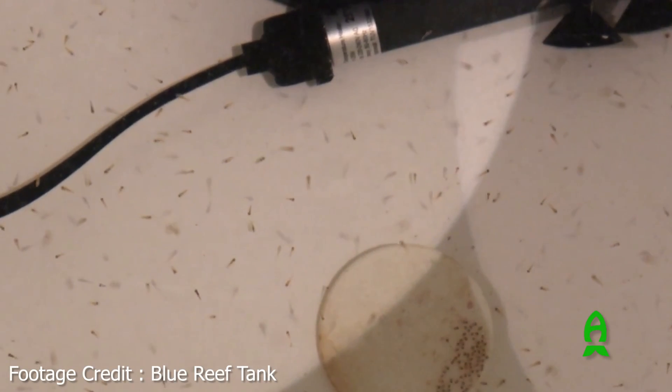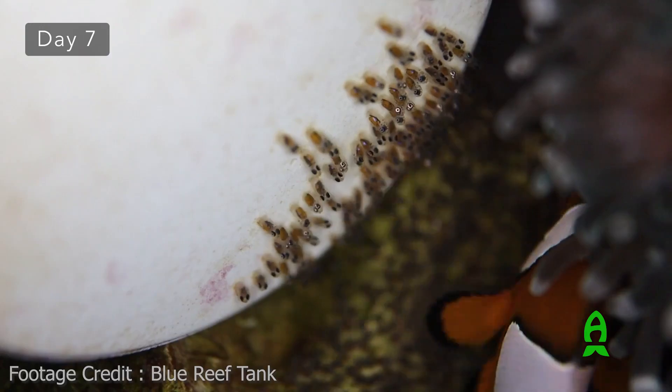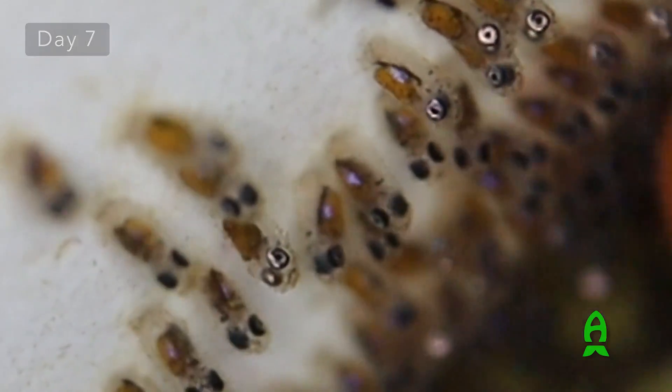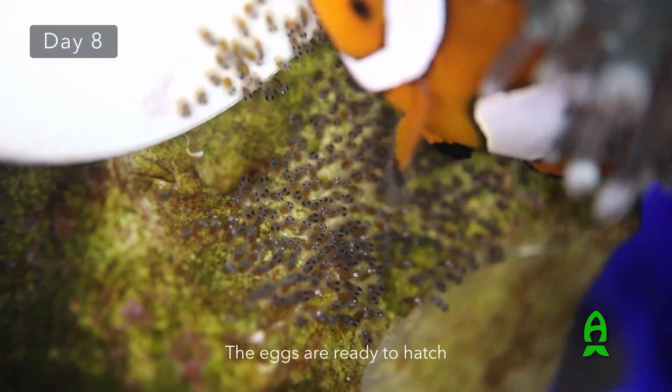With demersal spawners, you can actually just take the eggs after the fish has laid them on a substrate. It depends on the species, but with clownfish it's usually about six to seven days after they've laid the eggs — with parental care during that time — and then you can remove them and they'll usually hatch about 24 hours later. With pelagic spawners you'll have to set up an egg collector, which can be a bit more intensive.